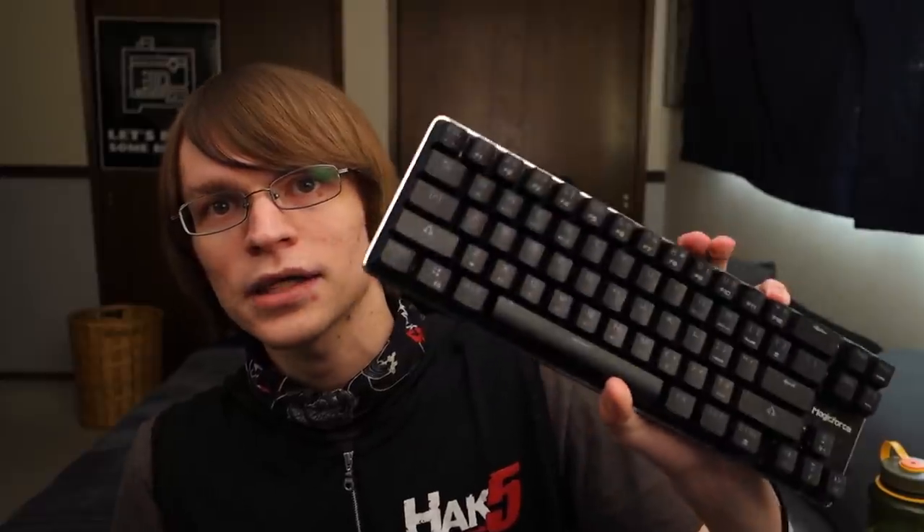How do we make something truly — well, maybe not truly undetectable, but far more difficult to detect than just a device plugged in line with another device? Well, we can implant it. Specifically today, we're talking about this keyboard I modded, which has a Keycroc inside of it.